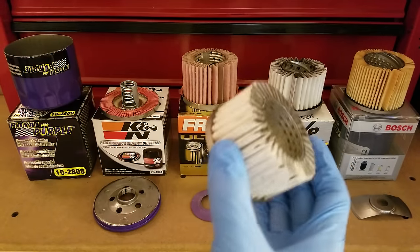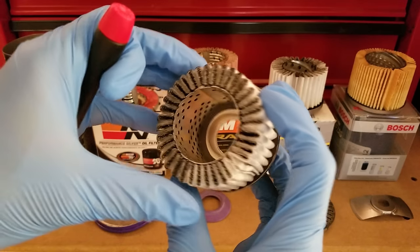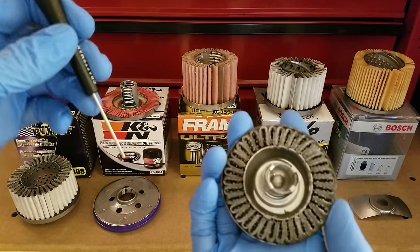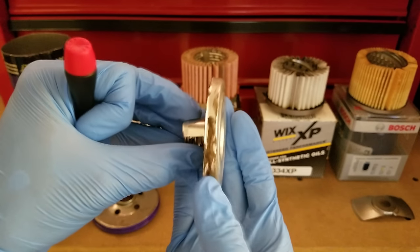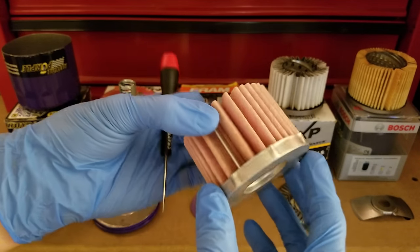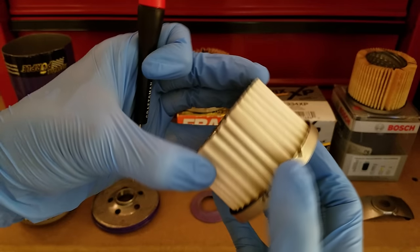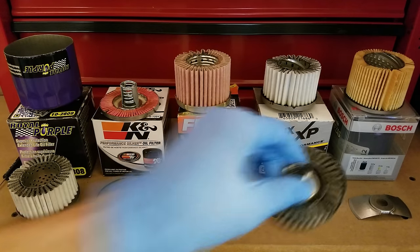The other negative I noticed with the Royal Purple was just the way they applied their glue. The inside looks pretty even and not bad at all around the edge, until you get to one side where it's kind of globbing out. Not a big deal, but it's something you'd hope a premium manufacturer would pay a little more attention to. It's really globby on one side on the upper end cap, and the edges are kind of smeared all over the place. It just doesn't look super great when you compare it to even the Fram or the Wix, which both look pretty good by comparison.